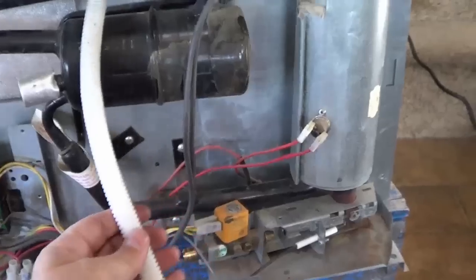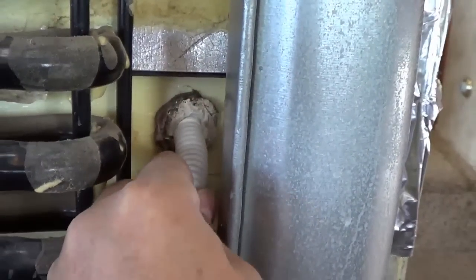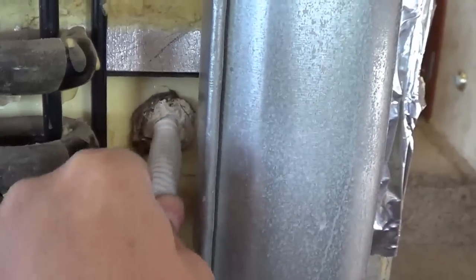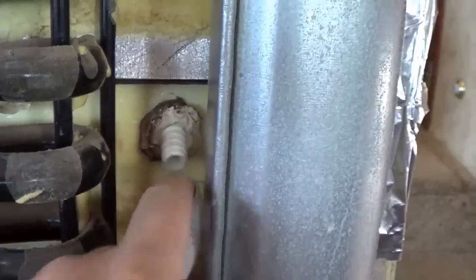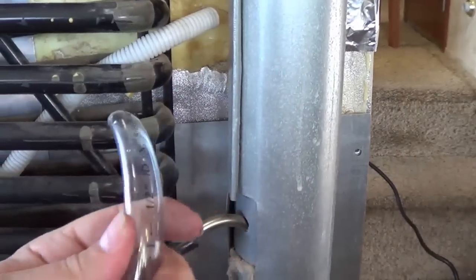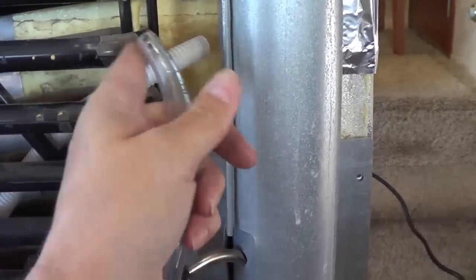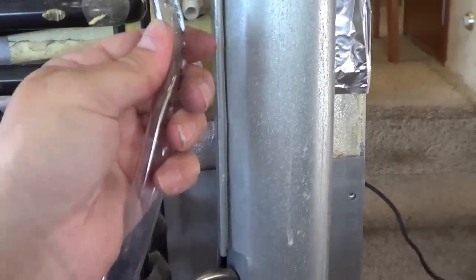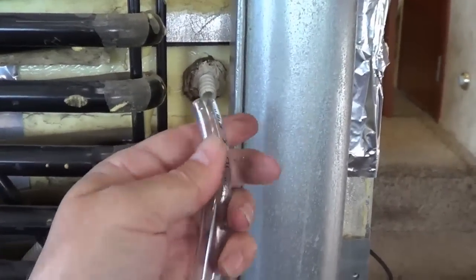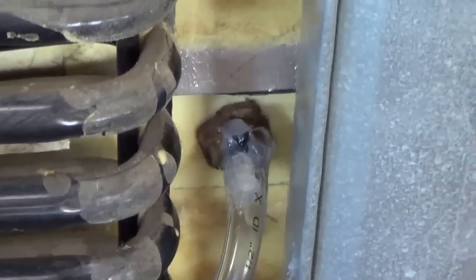Next I'm going to change out this drain line before it gets really bad and cracks. They had it held with some goop and a zip clip — I'll just pull that off. It's basically plastic, and they run it down through there. I'm going to follow the same path the factory did but swap it out for clear plastic tubing I picked up at a hardware store. I think it should last just as long. I'll zip clip it in place and put some silicone around it to keep it there. New drain hose is in place.